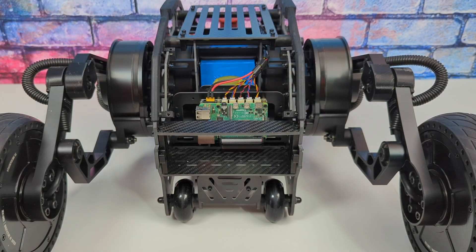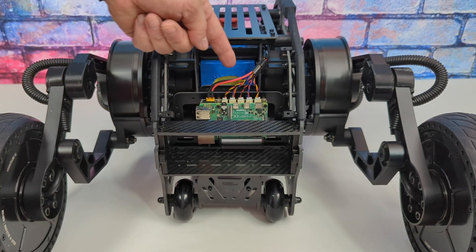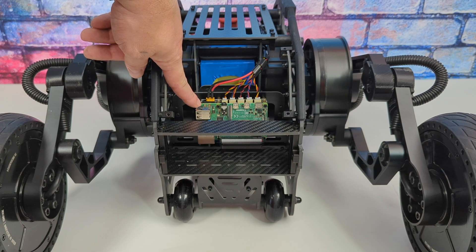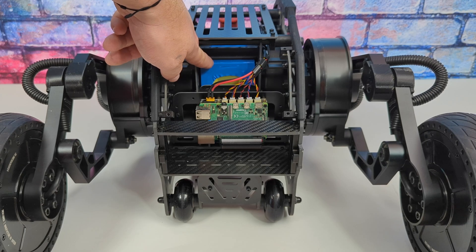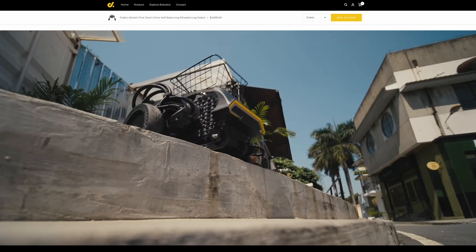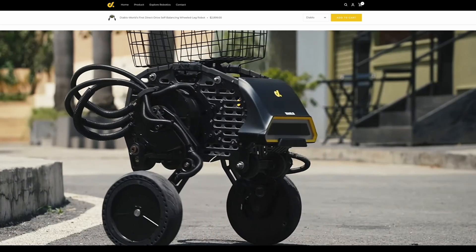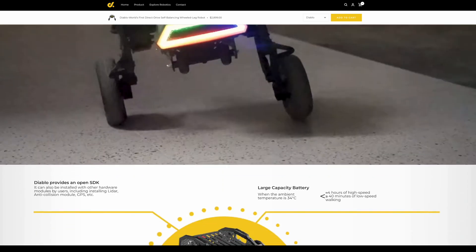One of the coolest things about Diablo is that it's actually powered by a Raspberry Pi 4. Right behind the Pi 4 we've got the controller board for those direct drive motors, and the Pi 4 is connected to the controller board through the GPIO pins. Heading over to their website, they have a few different attachments — the front looks a bit different from the one I have here, with a GPS module and anti-collision module installed.